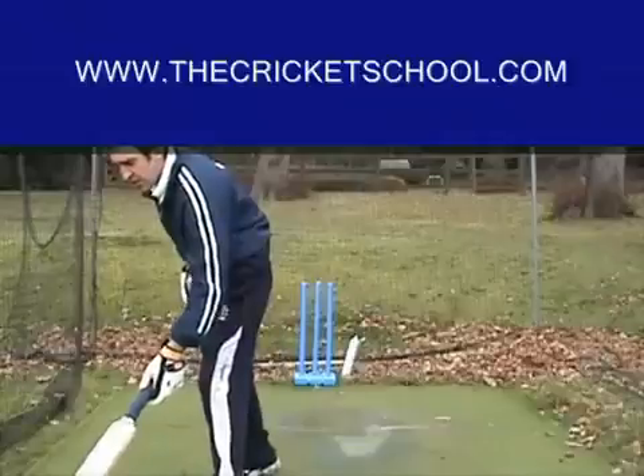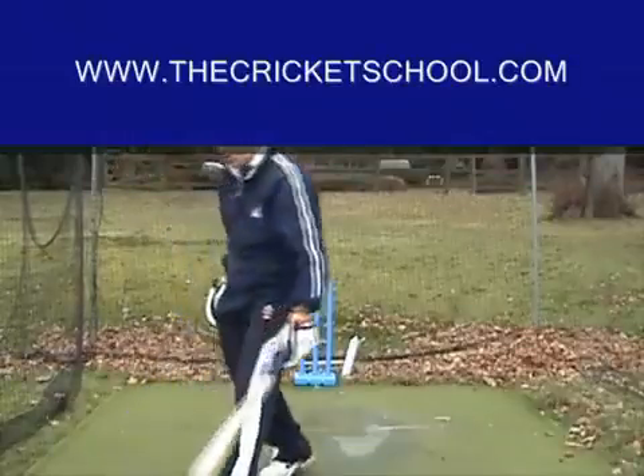It is a fullish length outside your off stump.